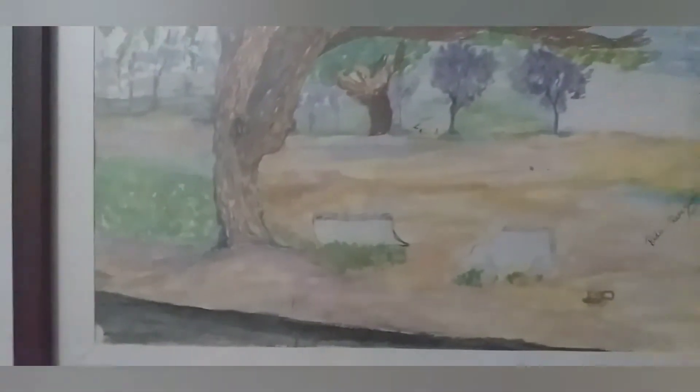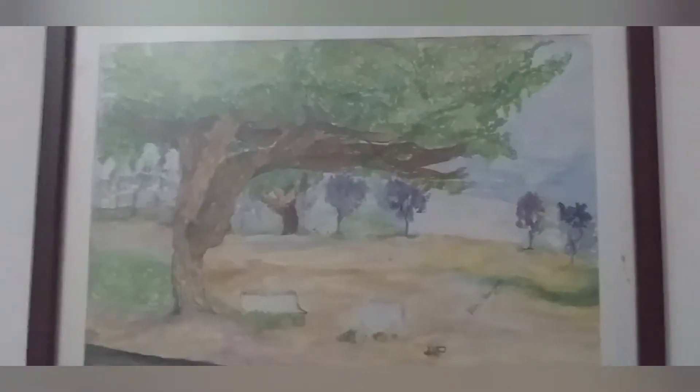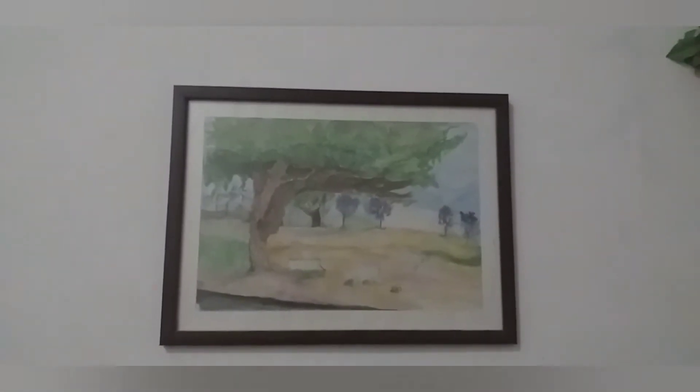The next painting is very nice. This is our college view. When we first tried watercolor painting in college, we tried it. We love all paintings, but this painting is very nice and it is made by watercolor. We really like our watercolor.